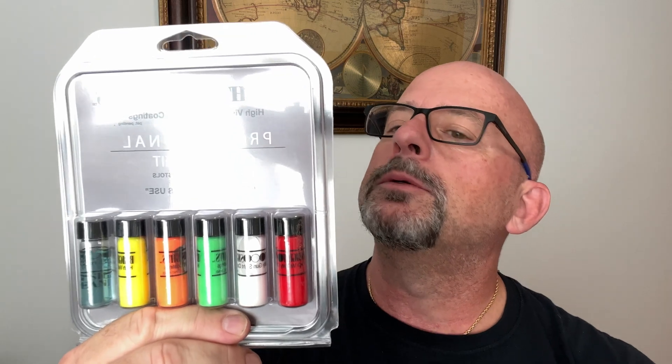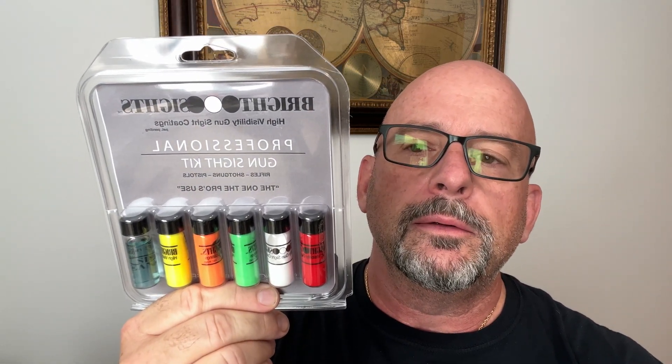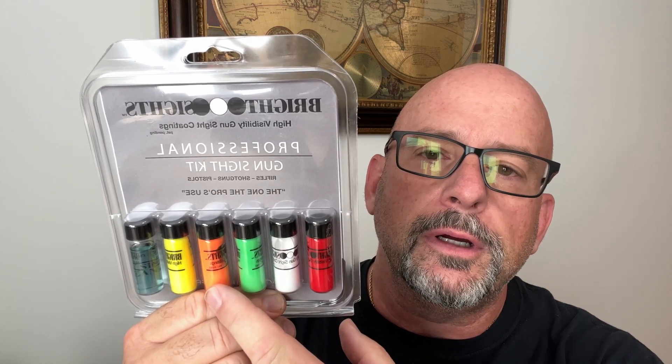I decided to go ahead and purchase this kit — the Bright Sights kit. I'm going to go with the green in the back and the safety orange for the front sight.